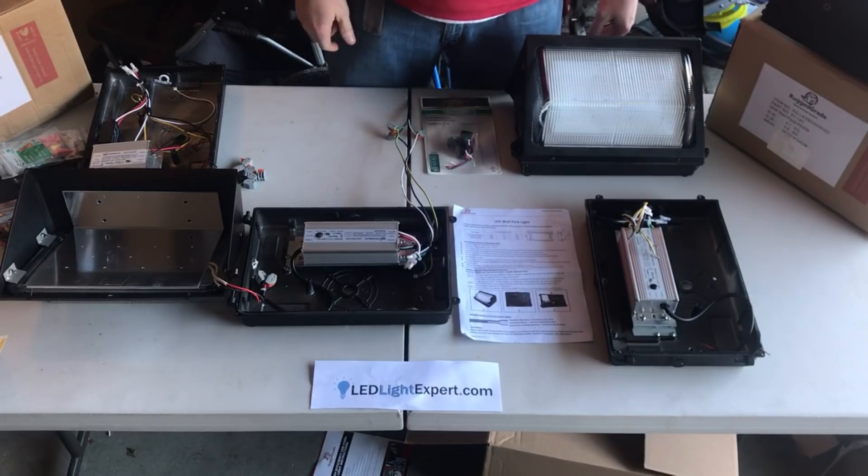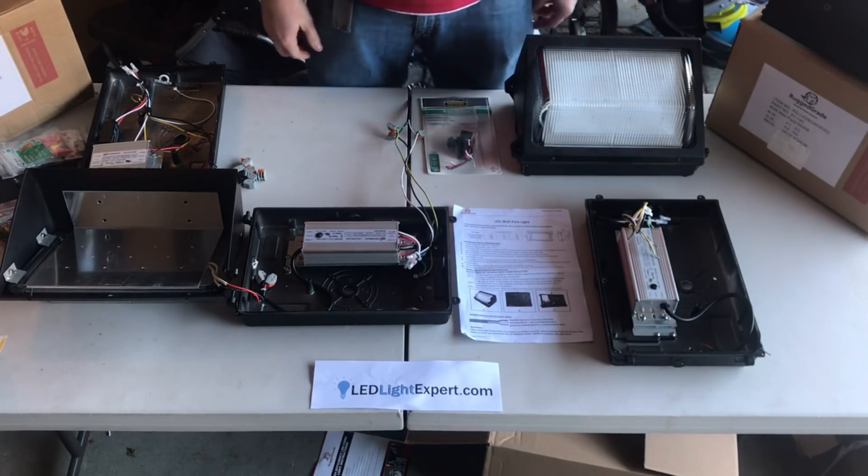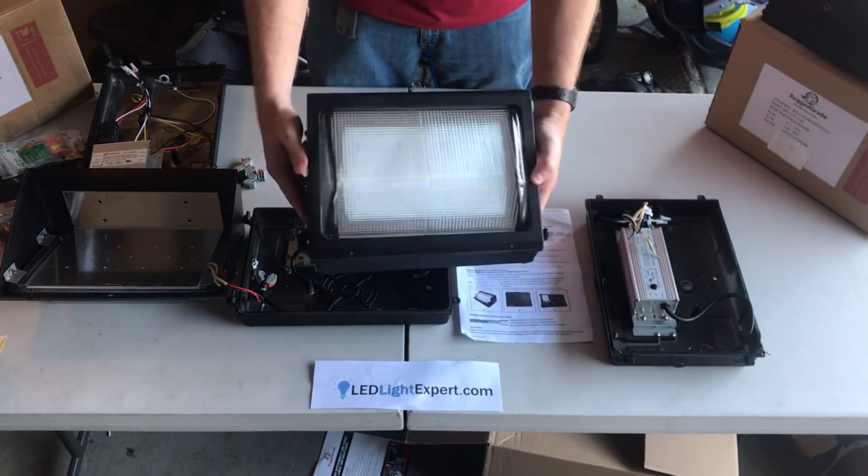Thanks for joining us. This is LEDLightExpert.com with another video for you. Today we're going to be going over the wall packs. To start out with, here's our standard wall pack design.